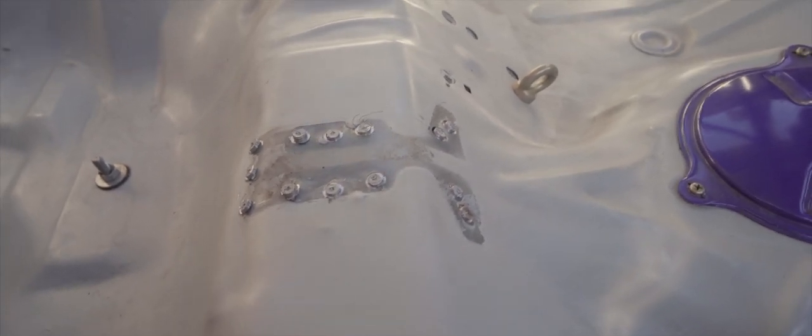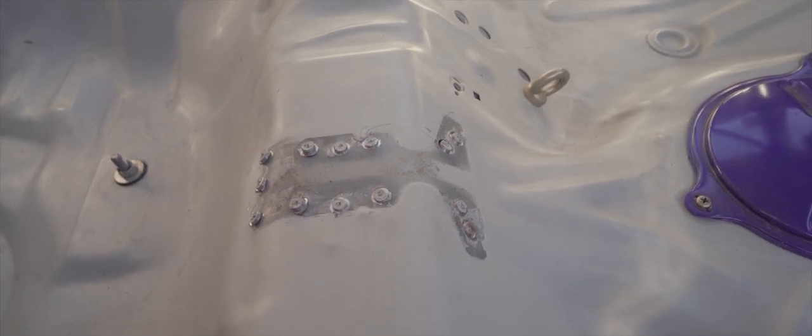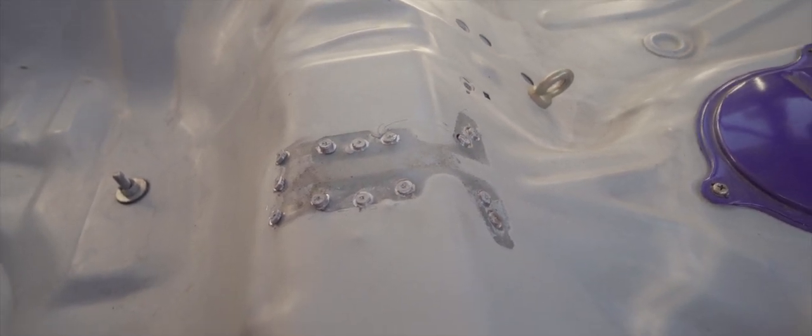This is what you get after drilling around the spot weld — the spot weld and the base material stay there and just loosen up the part. Now you gotta do the second step and smooth everything out, shave back the spot weld.